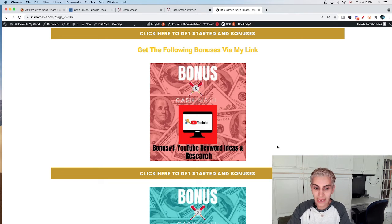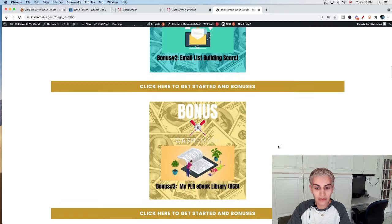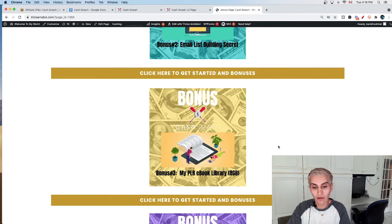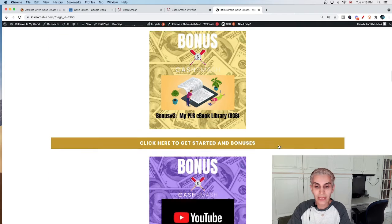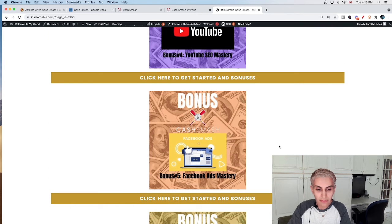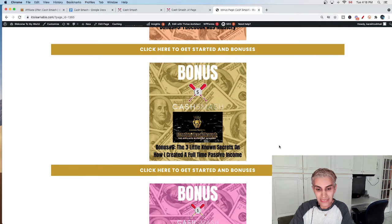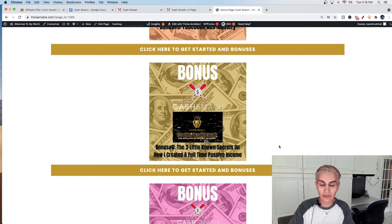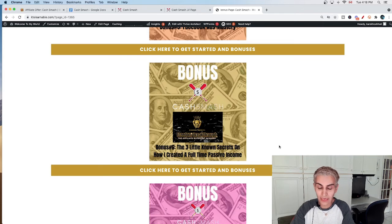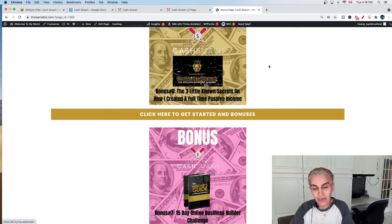Now here are my bonuses. Bonus number one is YouTube Keyword Ideas and Research. Bonus number two is Email List Building Secrets. Bonus number three is my PLR eBook Library. Bonus number four is YouTube SEO Mastery. Bonus number five is Facebook Ads Mastery. Bonus number six is the Three Little-Known Secrets on How I Create a Full-Time Passive Income.